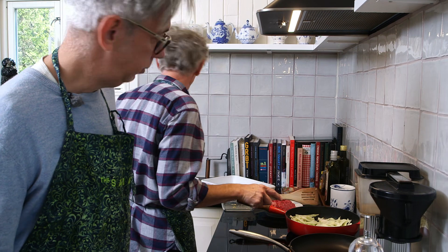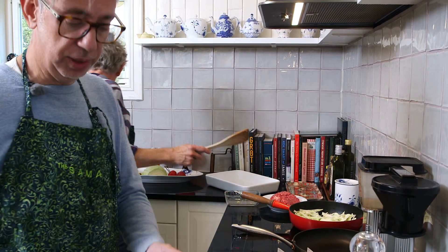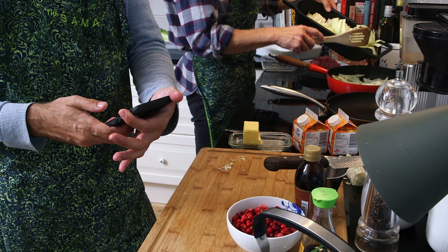Now it's sizzling. Should I add more of it then? Yeah, go ahead. I'm just going to check the recipe to see what is the next step.